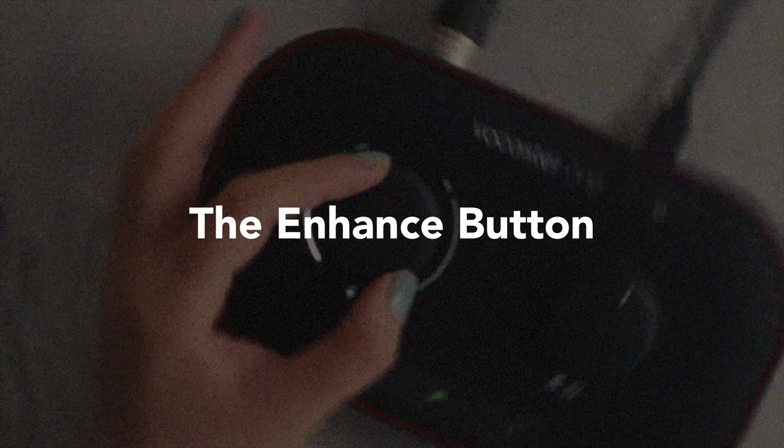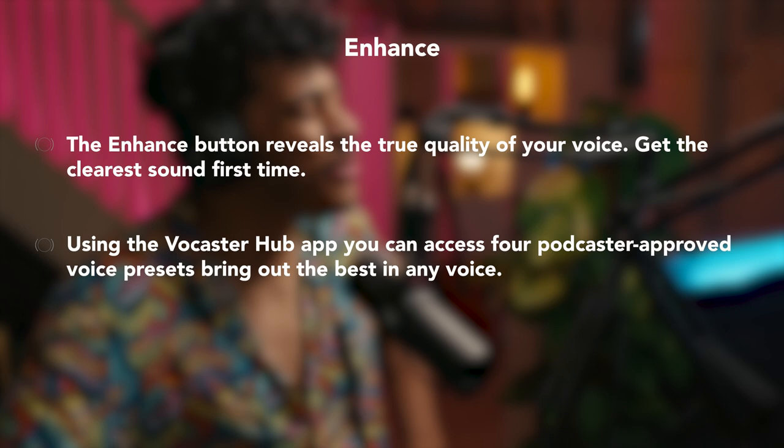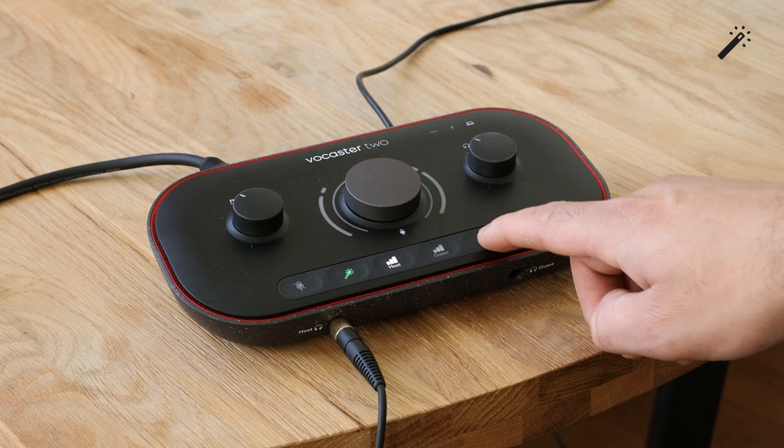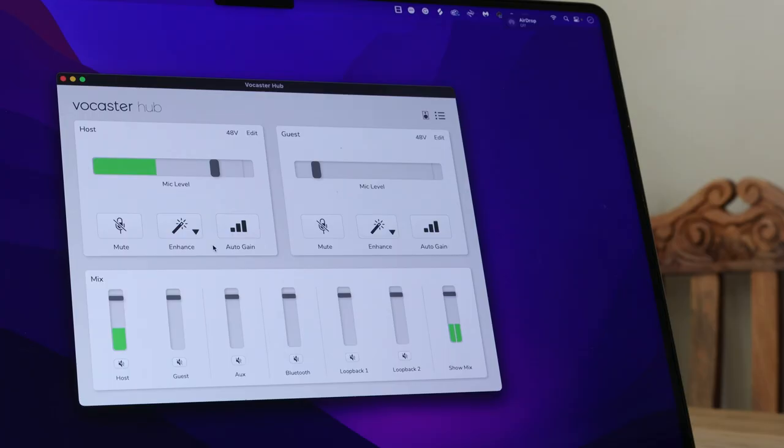The Enhance button reveals the true quality of your voice — you can get the clearest sound first time. Enhance features podcaster-approved voice presets bringing out the best in any voice. To use Enhance, simply select the Enhance icon buttons. If you have Vocaster Hub open, you can select the on-screen Enhance icon, where in the drop-down menu you can see the different options: Radio voice, Clean voice, Warm voice, or Bright voice. You can use these settings to overemphasise your voice or compensate for different sounding voices — for example, making a bright voice warmer to sound better in your podcast.